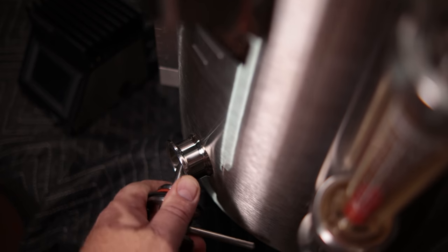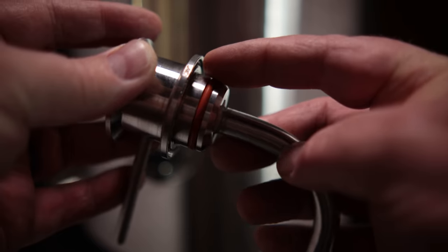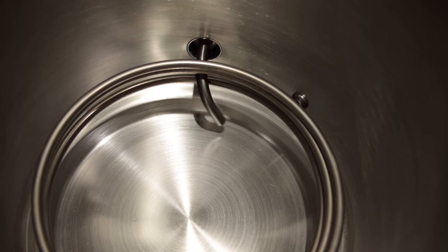The first port is for the dip tube, and their dip tube solution for the tri-clamp is kind of like what's on the G4 fermenter — it has a rotating racking arm with a positive seal O-ring that goes into the tri-clamp opening.